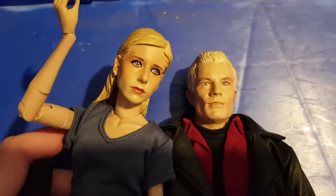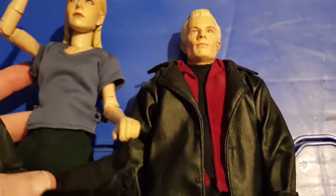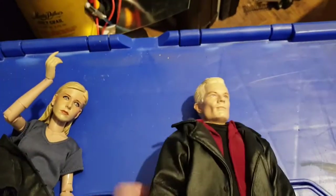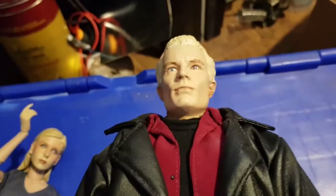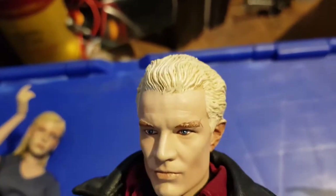If you sort of compare the two faces - he's not going to stand up without the stand - they make a very convincing couple. They were great sculpts on these. I wish I'd picked up the whole set but I've just got nowhere to store them, so I used to just pick up the odd one if I wanted to get it signed. I don't know what these go for now but I think they're quite expensive - last time I looked they were well over 100 quid to buy a boxed one.